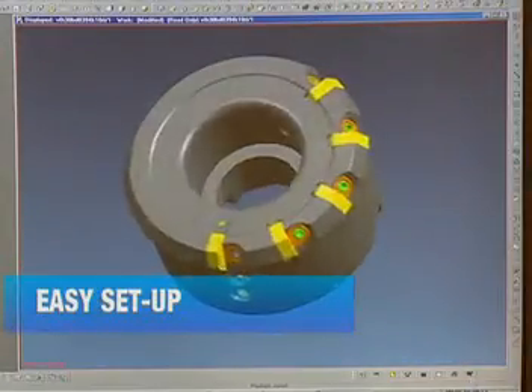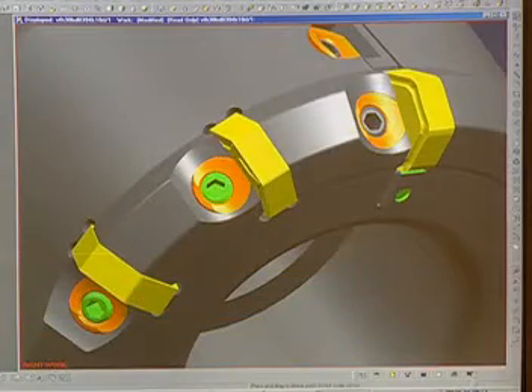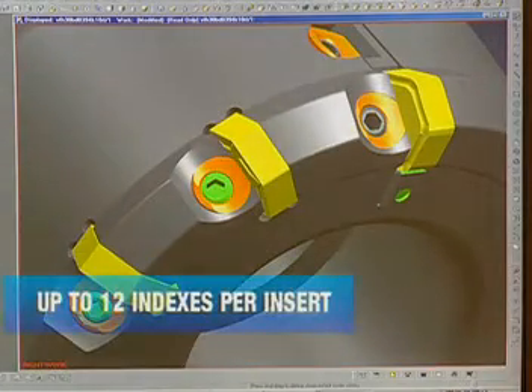Valenite's iron milling system is tough and economical for the most demanding operations. The V057 features easy setup, longer tool life, and greater economy with up to 12 indexes per insert.